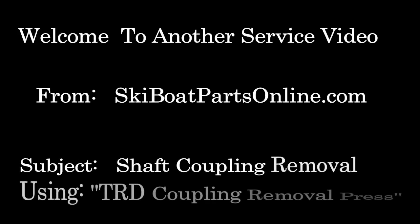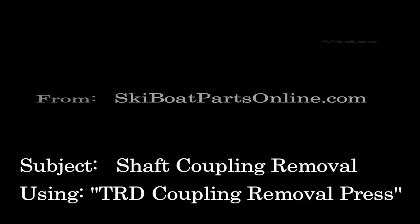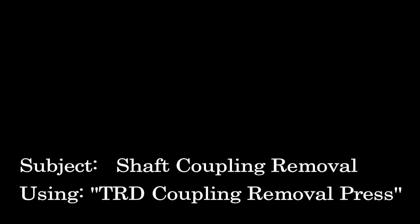Welcome back to another SkiBoat service video from SkiBoatPartsOnline.com. My name is Ron and today we're going to take a look at removing shaft couplings from both a direct drive and a V-Drive configuration, and also introduce a new tool we developed which is now available — our shaft coupling removal tool. Enjoy the video.